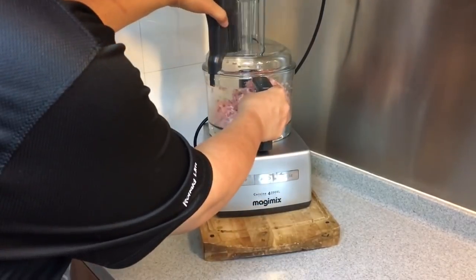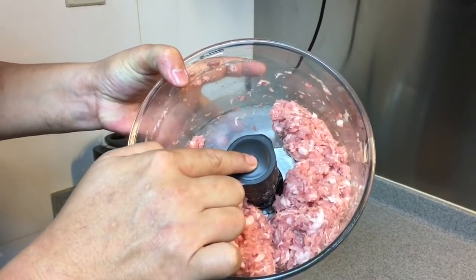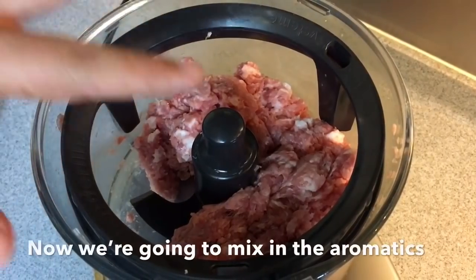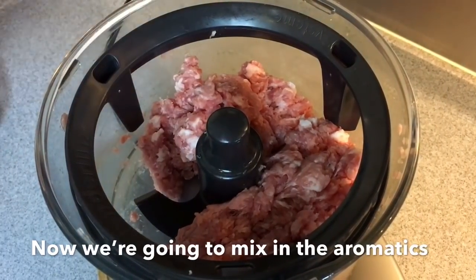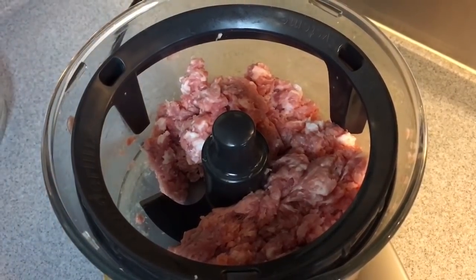This is the texture I want — look at how finely chopped it is. I'm going to change the attachment to the dough maker because I want to mix in the aromatics, the ingredients, the soy sauce and so on. So in goes the mince meat again.